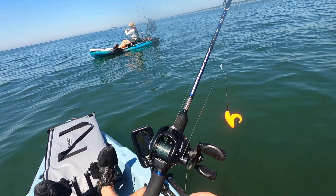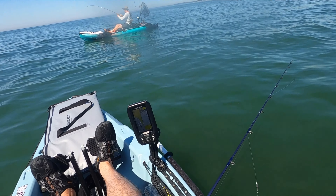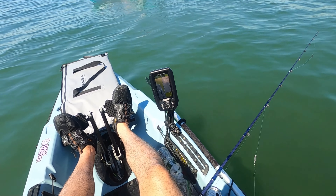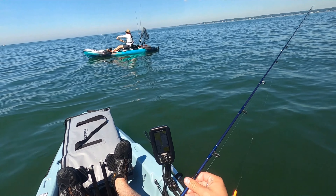At this point, Alex and I are both using bucktail rigs — one-ounce bucktails tipped with gulp grubs — and we've got some gulp on the teaser hook as well. He hooks into a pretty nice sea bass. It wasn't a keeper, but it was still a nice fish.